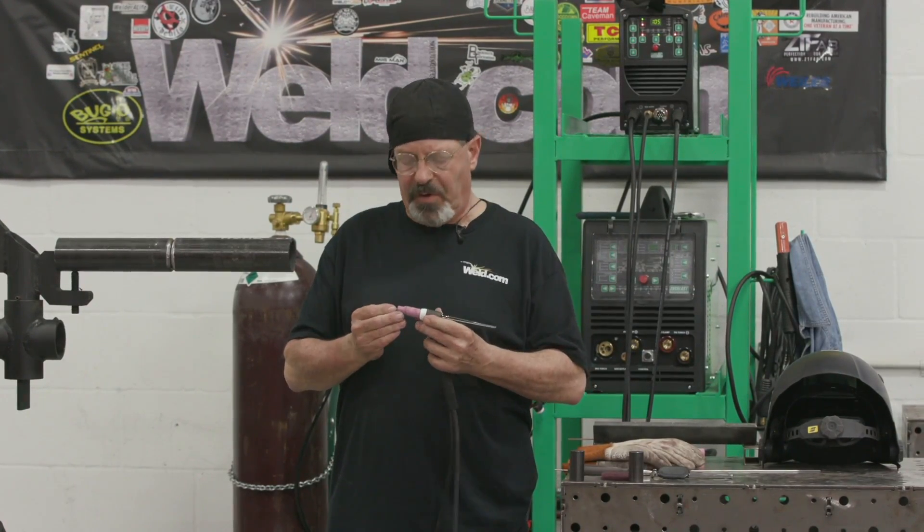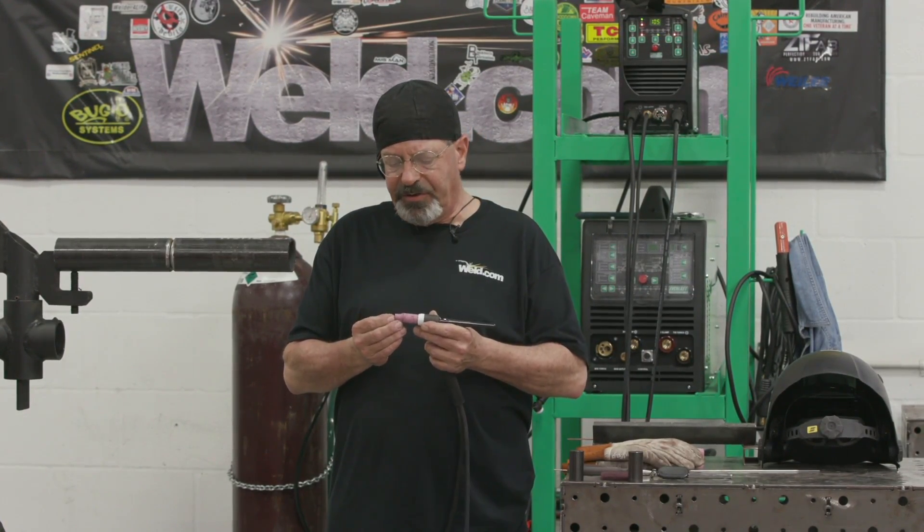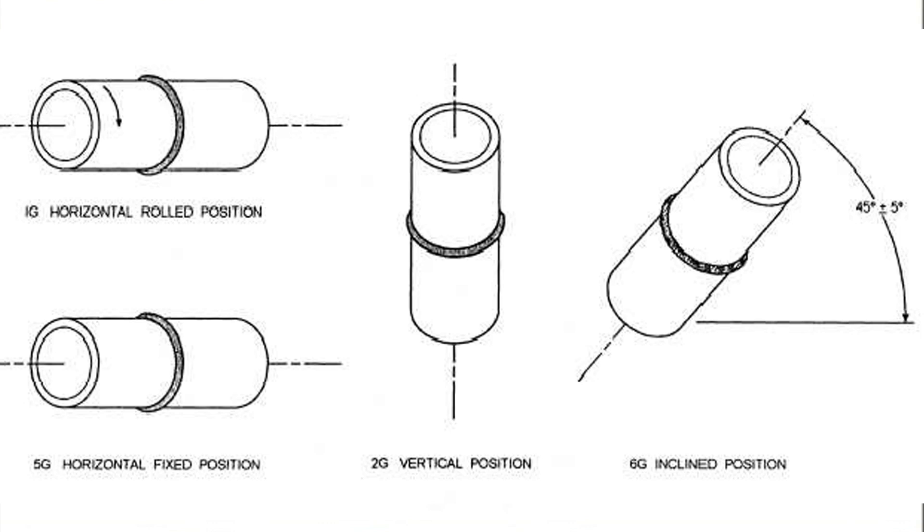Welcome to another episode of Weld.com. We're gonna start a series on pipe welding in all positions. We're gonna start out with two inch schedule 80. Today is 5G.